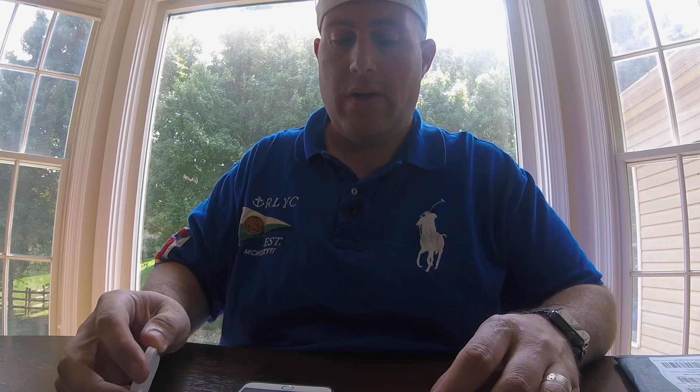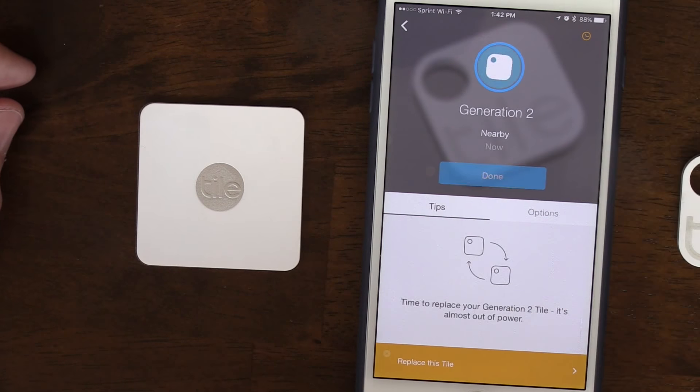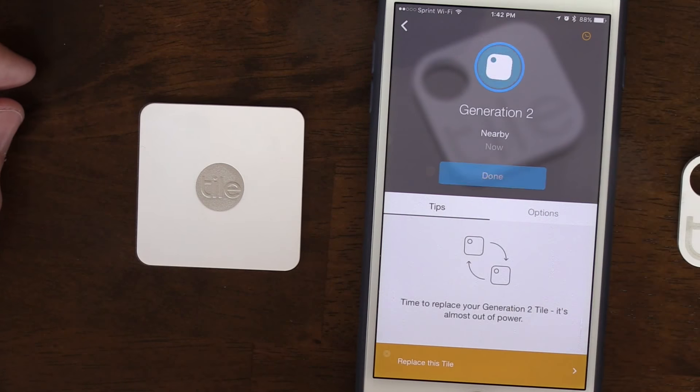Let's listen to see how loud it is — and it's face up. It's not extremely loud until you turn it over. That is a lot louder. So if it's face down, if it's in your wallet, it's not going to be so loud. But let's compare that to Tile generation 2. We're going to do them both face down. So they're just about the same, but let's turn them over.